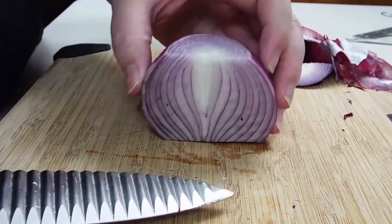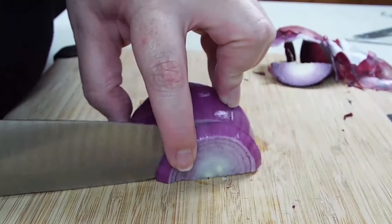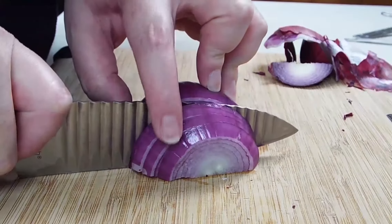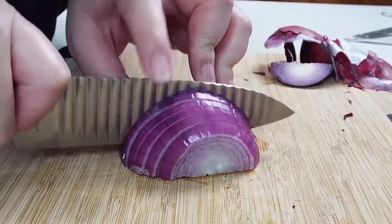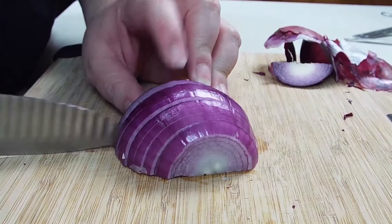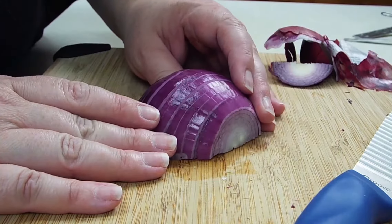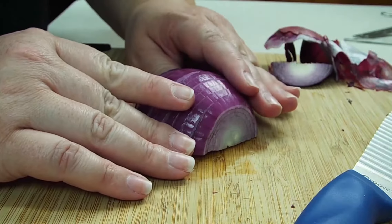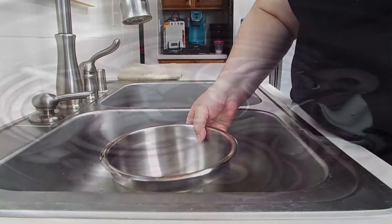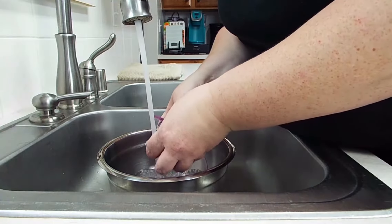Now we are going to go ahead and slice our onion, about quarter inch slices, just cutting straight down. Careful of your fingers — tuck them in. This doesn't have to be absolutely perfect because we're going to dice them. I have a tip: now that this is cut, what I'm going to do next is soak them. The reason we're going to soak these is because it takes the bitterness out of a raw cut onion. So we are going to fill our bowl up with cold water and drop our onions in there just kind of loosely.